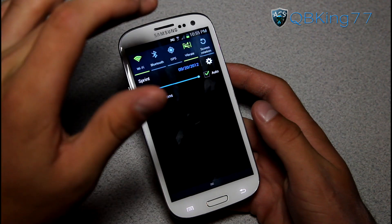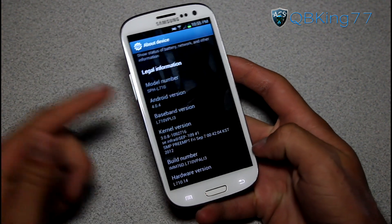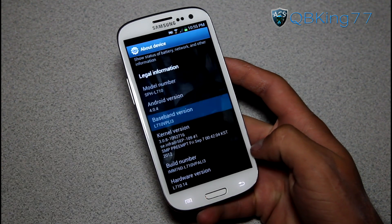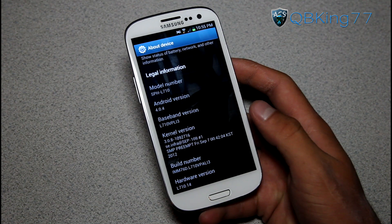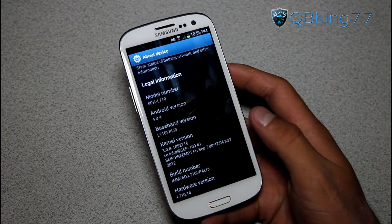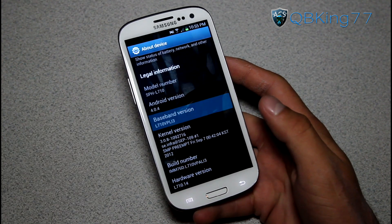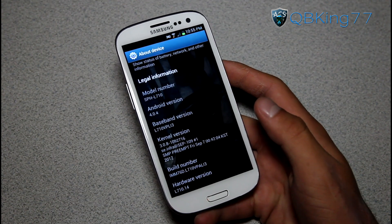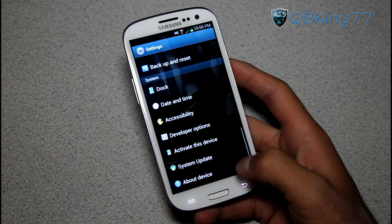For those of you that would like to install it, I will link to the ROM. But you will also notice after you flash the ROM, your baseband version does not get updated. For those of you that would like to update your modem to the latest Li3 modem, I have a video showing you how to install it — I will link to it in the description. You don't have to be on Li3 to flash the Li3 modem, so be sure to check out that video if you are interested.